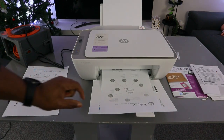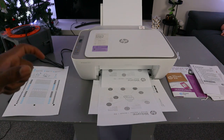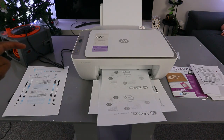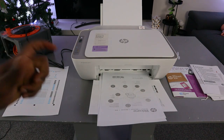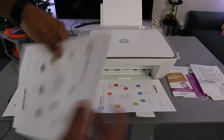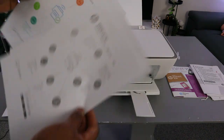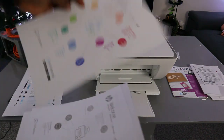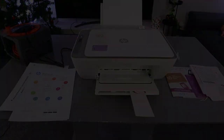You can see the black is a bit faster in terms of speed. Black is 7.5 pages per minute, and color is 5.5 pages per minute. This is the black document we printed out, and this is the colored one — you can see black was faster compared to color. Thank you very much. If you're happy with this, do me a favor: like, share, and subscribe. You help the channel. Thank you!